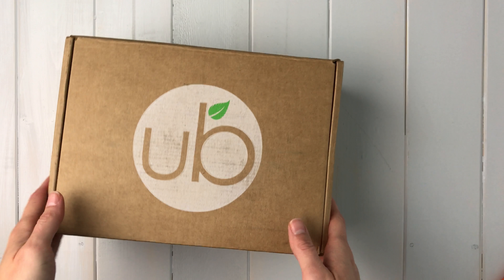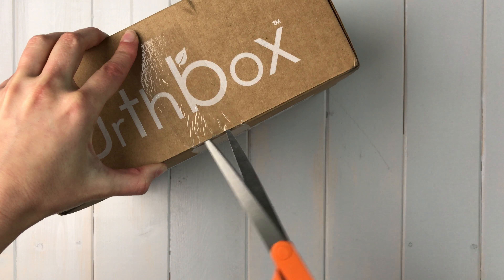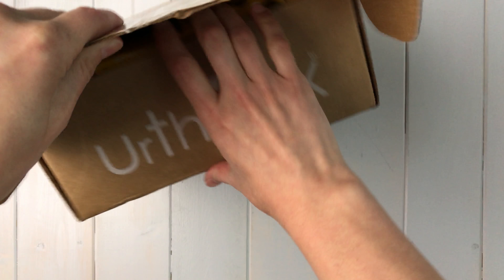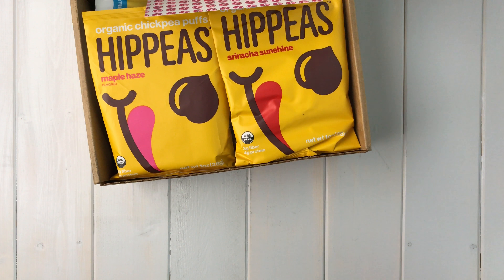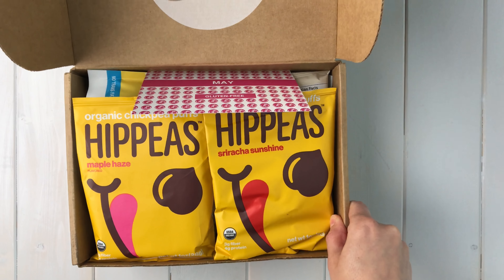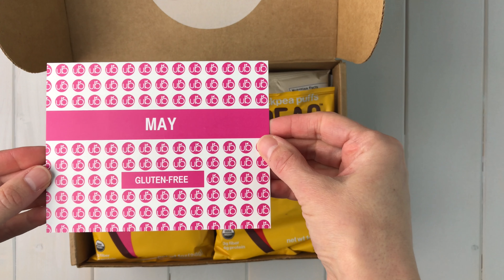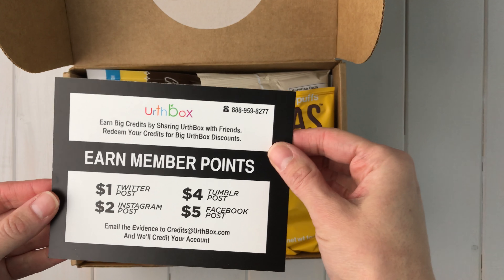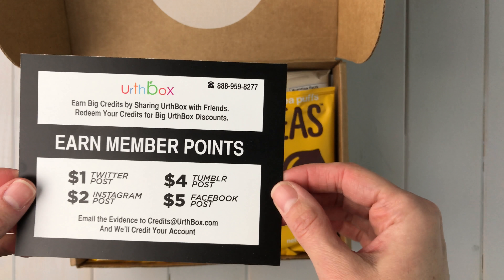I've just flipped the box upside down here so that I can open it. I haven't even gotten the tape off yet, so this is all new. There's a cute note here telling me that it's gluten-free and this is the May Earth Box. I can get credits for sharing with friends, which is good to know.